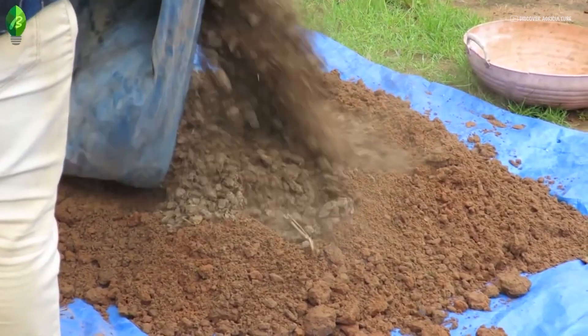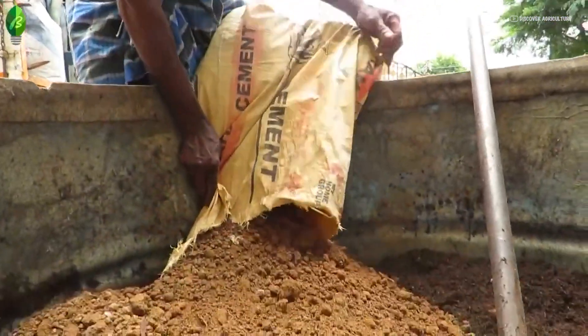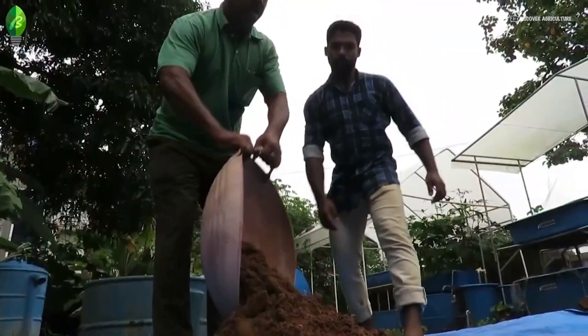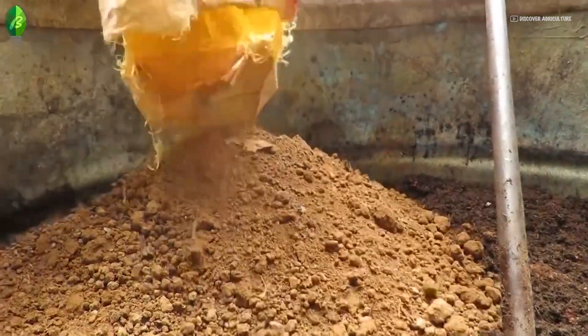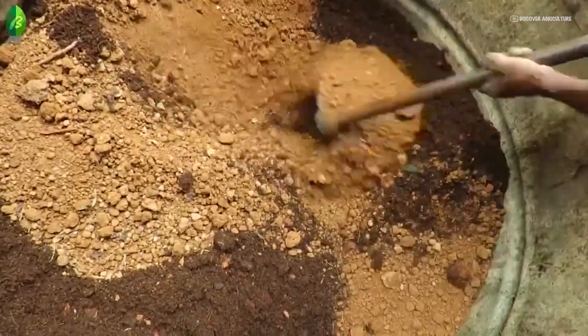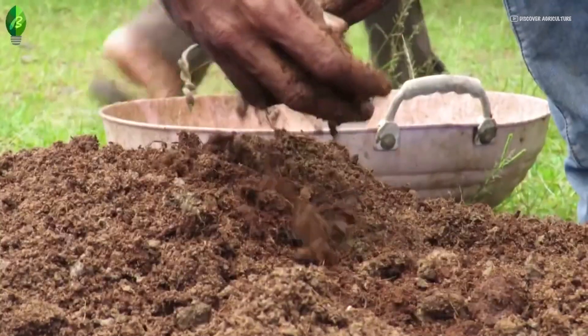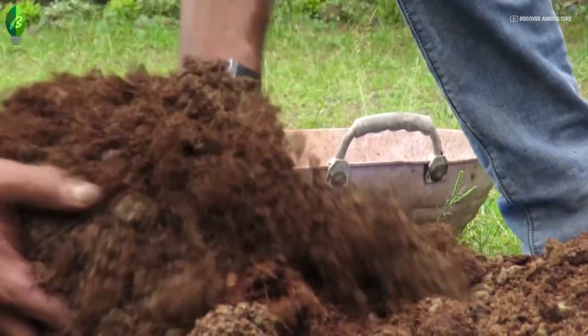Mix the organic manure mix with the soaked coir pith properly. Procure sufficient quantity of plain mud without gravels as per the quantity mentioned in the technical specification. Mix the mud with the coir pith and organic manure mixture. Now the potting mixture is ready to use.